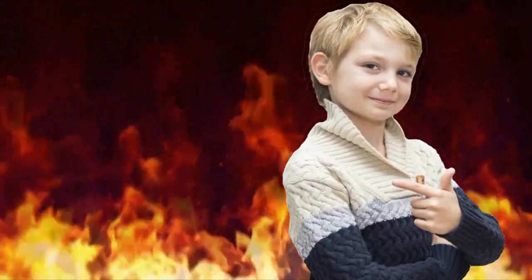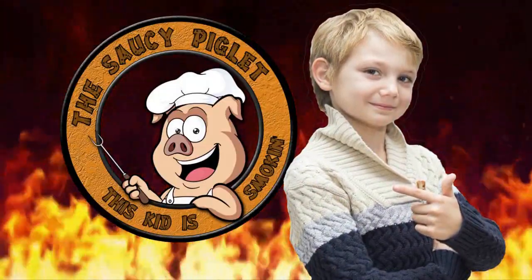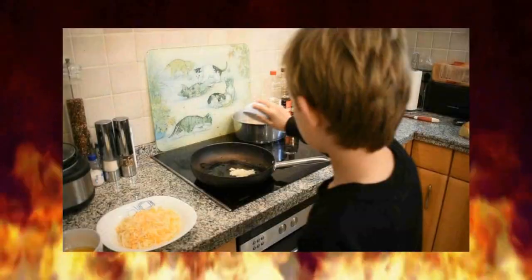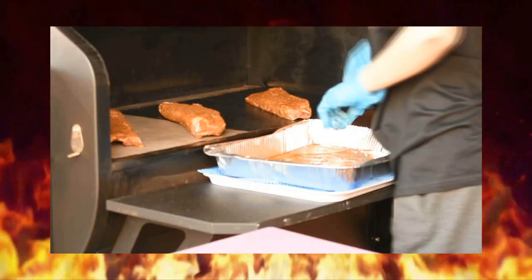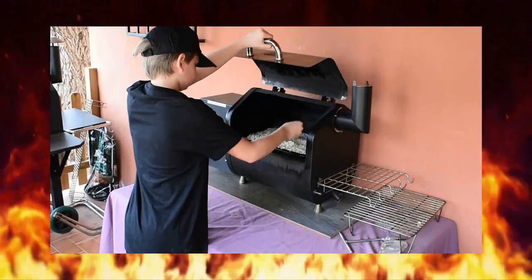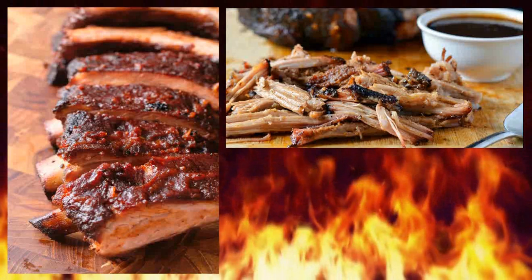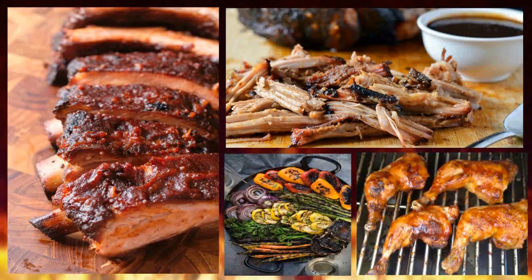Hi, my name is George, aka the Saucy Piglet. I'm nine years old and love cooking, especially on a barbecue. So I'm going to show you how to cook some delicious food, and while we're doing that, I'm going to teach you a bit of Spanish.